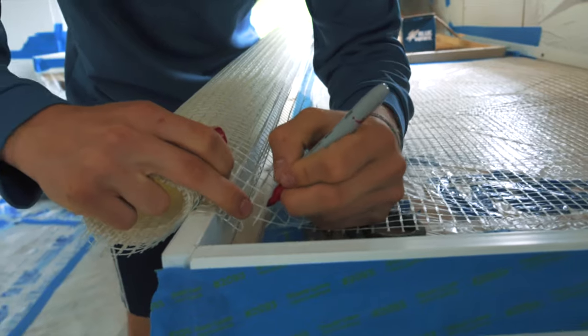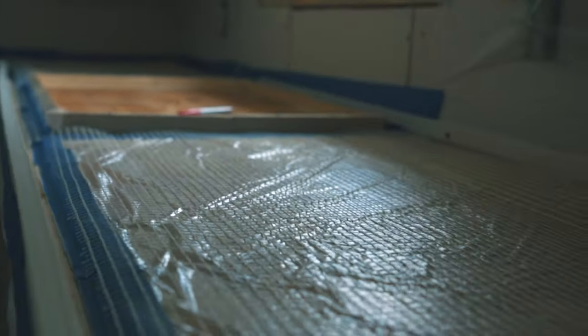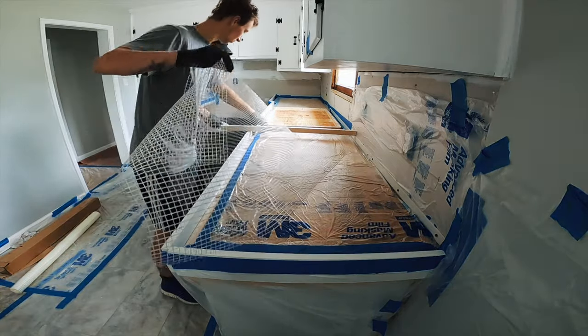We're using AR glass scrim as our primary reinforcement today. We probably should be using glass fiber in the mix too, but we didn't have any in the shop. Once the glass scrim is cut to fit the countertop, we're going to remove it and place it aside so that we can put it back in the countertop once we start pouring the concrete.